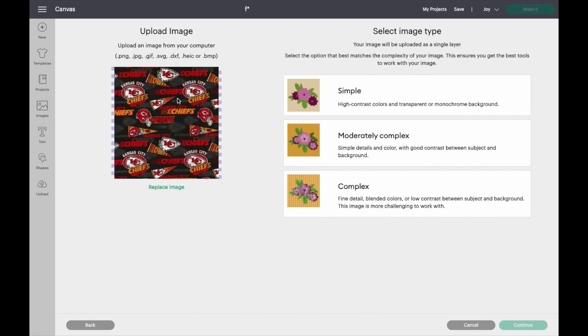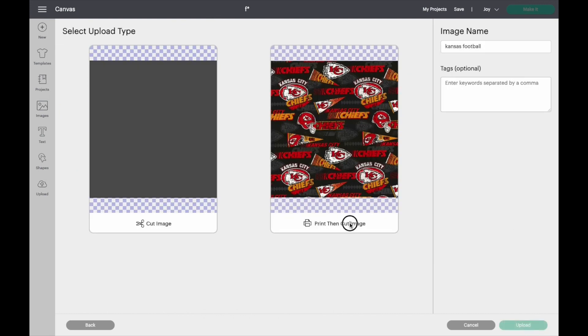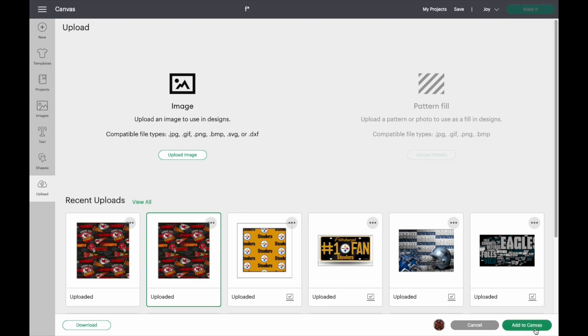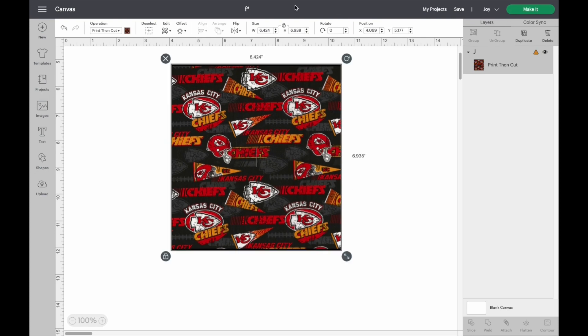I open it and this is what it looks like when you push 'complex' and then push 'continue.' You don't want to apply any changes to it, so push continue. Now I have two, so I'm going to click this, open it in my Cricut design space, and make it six inches wide.